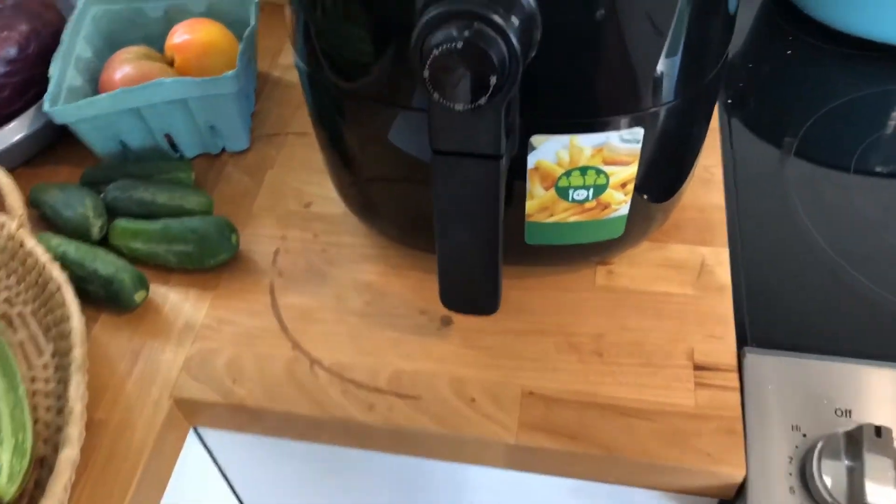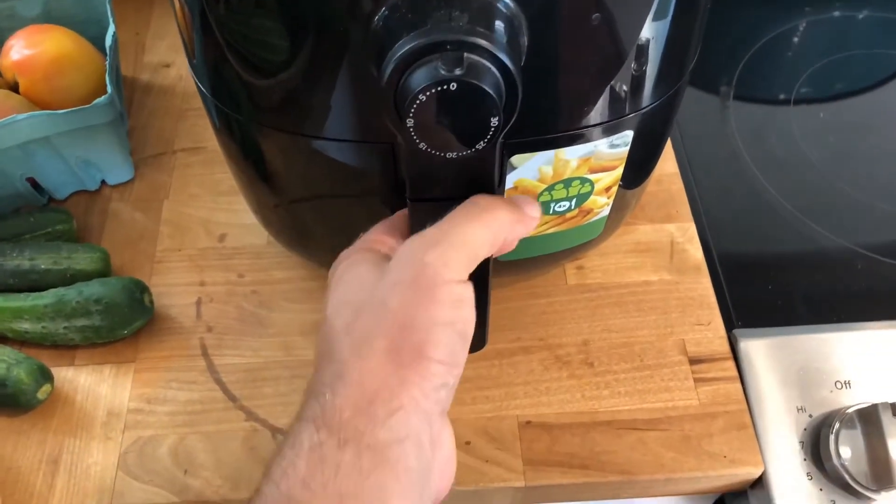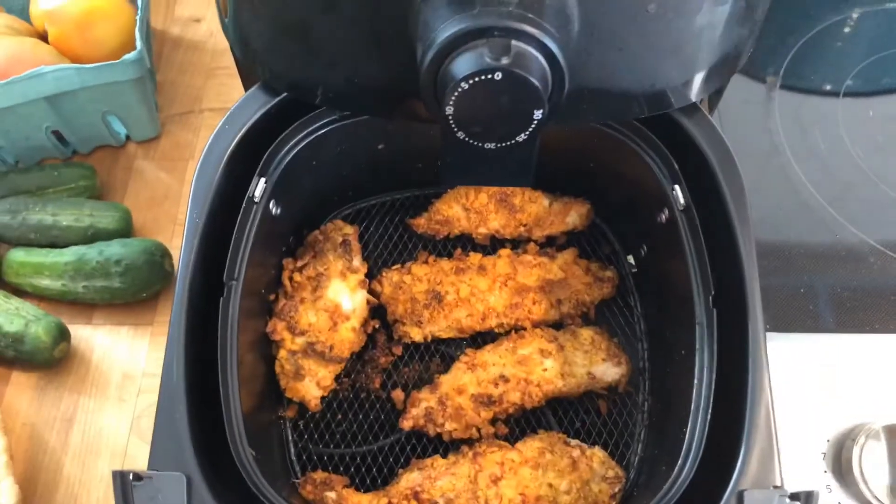Now I'm going to open this drawer and things — your life will change a little. Here's my tendies.